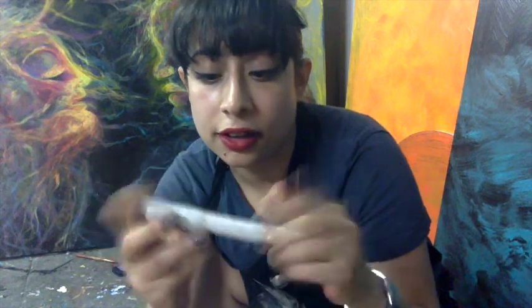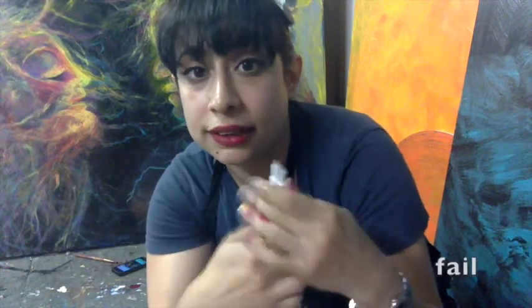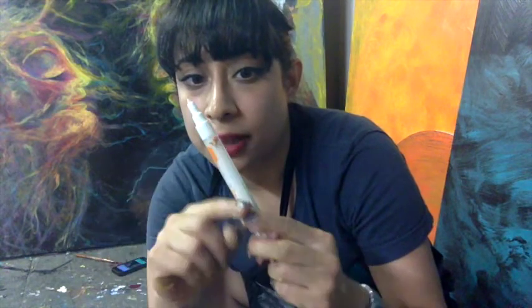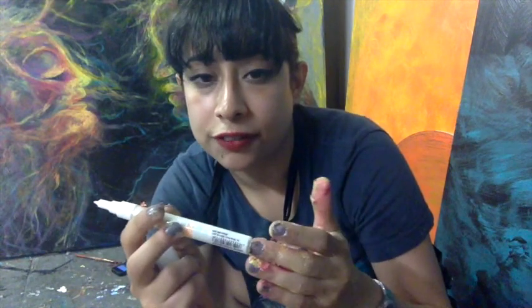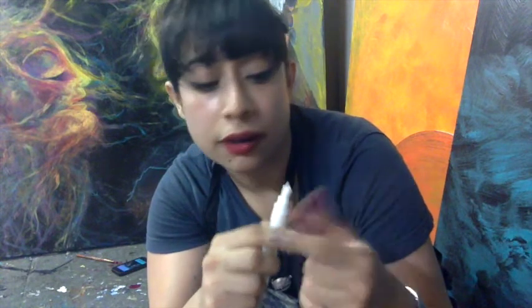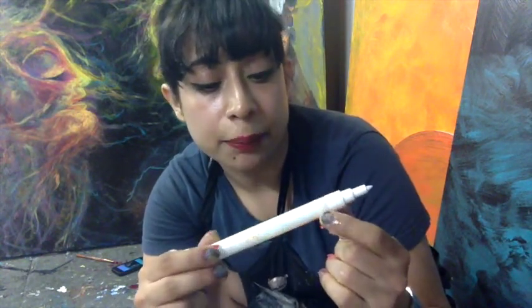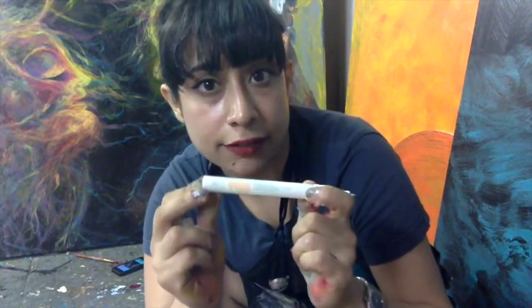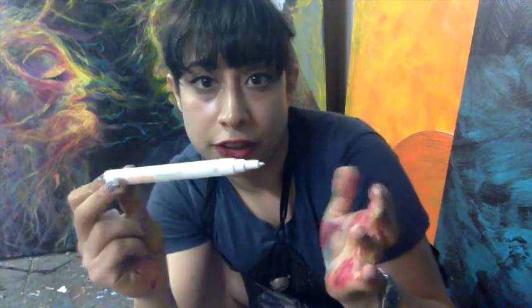Their markers — the special thing about this is that you can refill it. You just open it up and you can switch out both the nib and the ink. So as long as you have the pen, you can just keep buying more ink refills and nibs. Not that you really need to buy nibs that often because it's so hard — it keeps its shape for a long time. So if you're going to use paint markers a lot, this is a great investment.